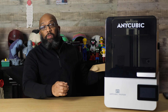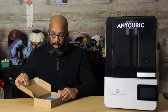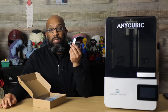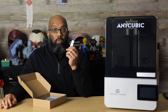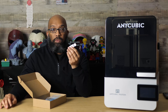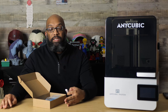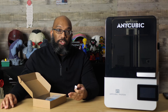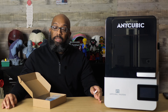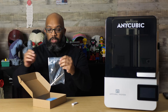Here are some of the accessories that come with this printer — they give you everything you need to get started. You get a USB stick that includes the user guide, the manual, and a test file. You can also use it to transfer your own sliced files and do firmware updates manually, or you could just send files wirelessly from the Anycubic Workshop slicer to the printer.